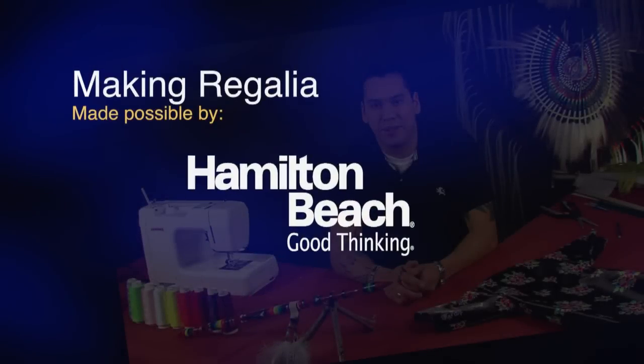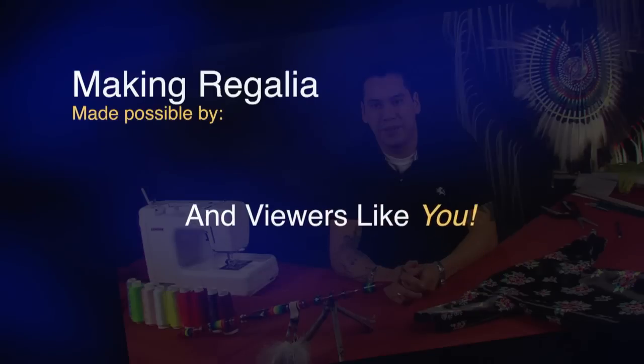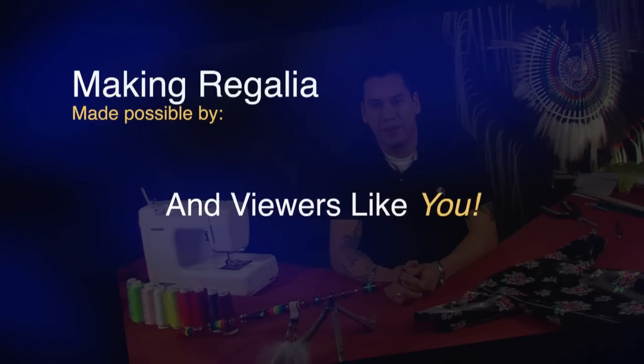Making Regalia is made possible in part by Hamilton Beach, makers of quality home and commercial appliances, and by Zcals, providers of custom decals, graphics, and t-shirts, and by generous contributions from viewers like you.